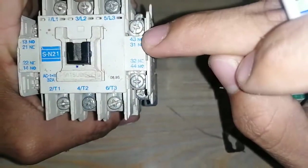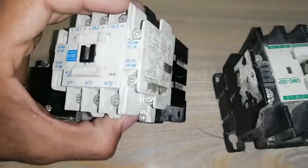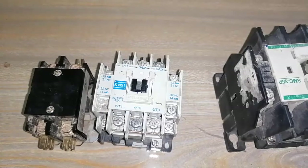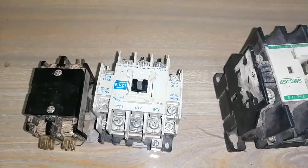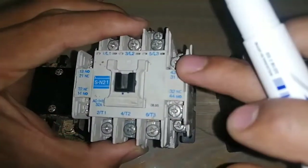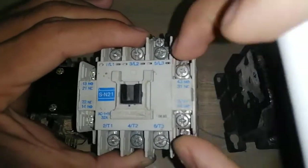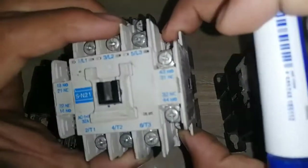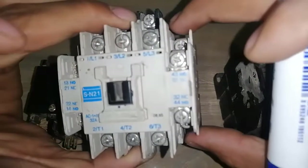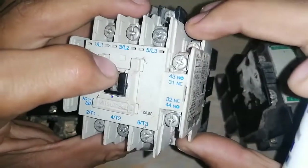These are called the coil points, where we provide the electric supply and the magnetic contactor will energize. These are called auxiliary points. We have two types of auxiliary points: NC and NO. NC means normally closed, which means in normal state it will have a closed connection. NO means normally open. These two points are normally closed with one another, having a connection in normal state, and these two points are normally open with one another, having an open circuit in normal state.